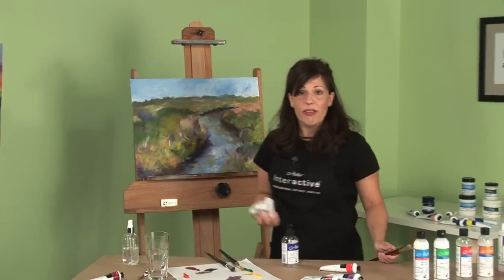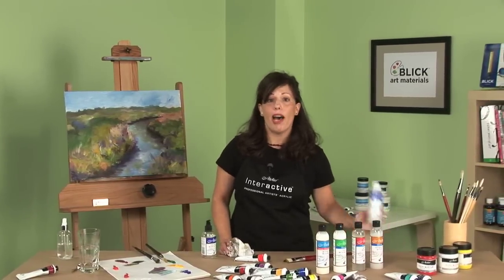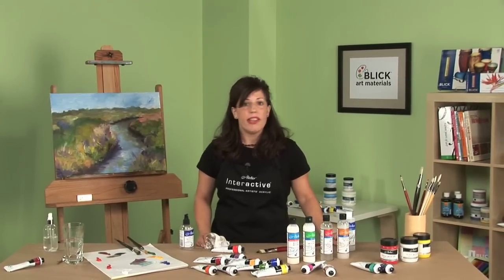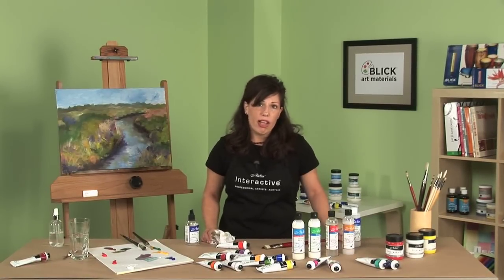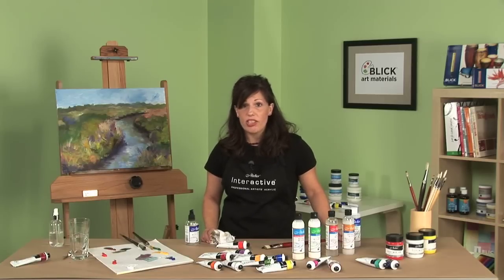Whenever I use my Interactive acrylics for plein air, I always like to take a bottle of the unlocking formula with me. Plein air painting can be very challenging with the sun and the wind, so you'll want to take a bottle of water, but also take along a bottle of the unlocking formula — just in case water doesn't reopen the paint to your satisfaction.